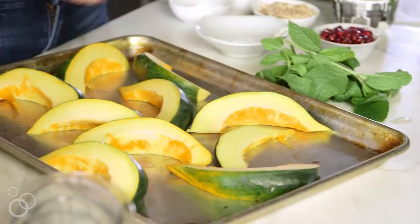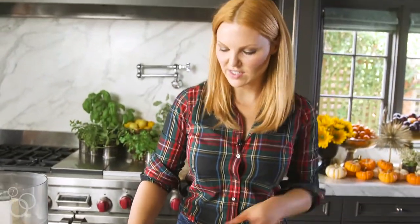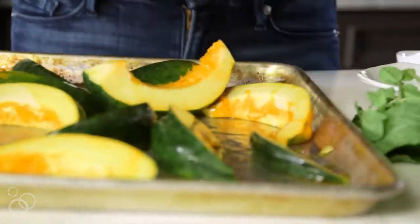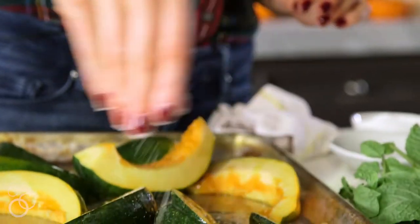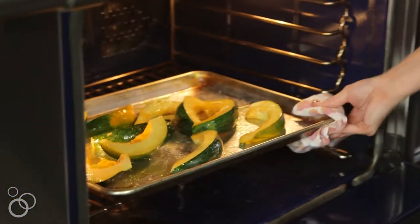First we're going to take this acorn squash, which I've cut into wedges, and drizzle it with olive oil. I like to just toss it with my hands to get it well coated so it'll get nice and caramelized on the outside. Then I'm going to sprinkle it with kosher salt pretty generously so it has lots of flavor. I've preheated the oven to 400 degrees and I'm just going to put that in there for about 15 minutes to roast.